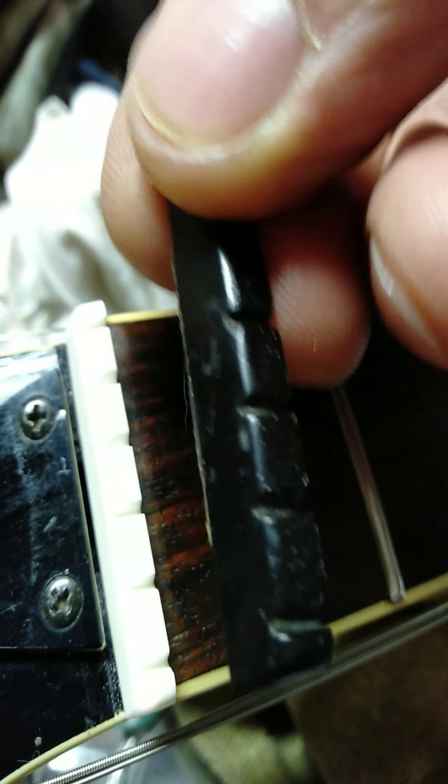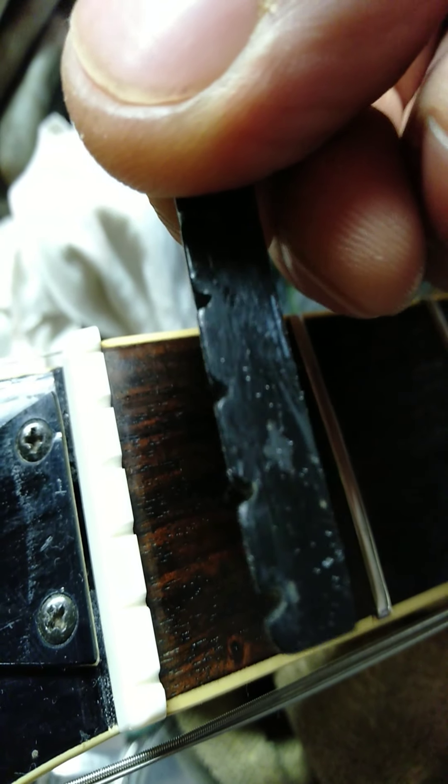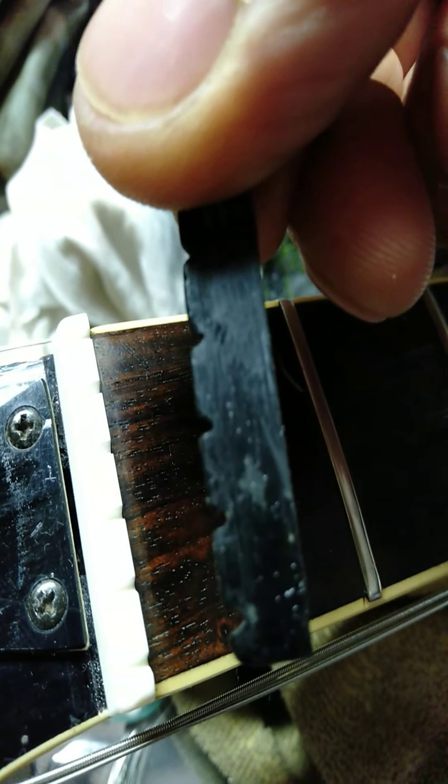Also replaced the nut altogether — there's the old nut, that busted nut right there. They were filed pretty low and were nearly touching the fretboard. So I put a new one on there, and I've got a technique of fitting them up too, but I'll go through that at a different time.